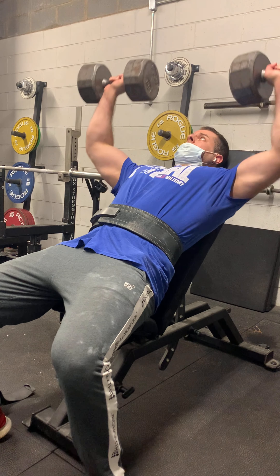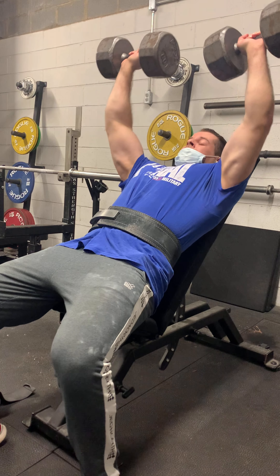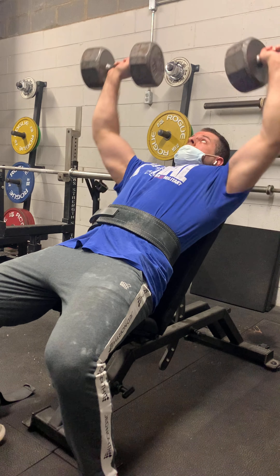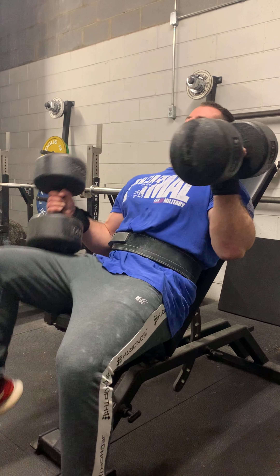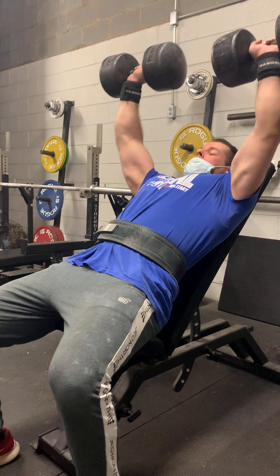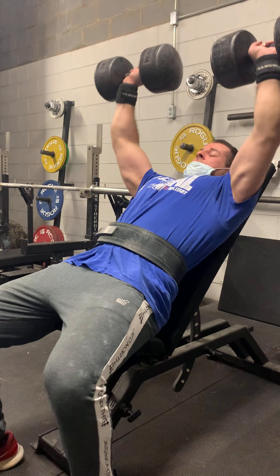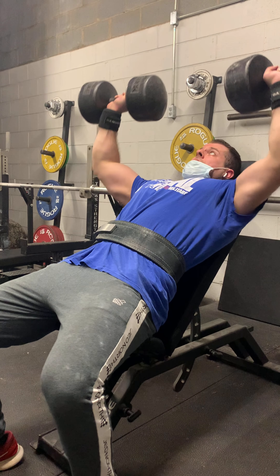Moving on to some incline dumbbells — I think the 80s here. I just do one set to get used to the motor pattern and make sure the incline is where I want it — just a few reps to get used to changing the exercise. And here is my top set: the 110s for eight. I haven't been doing these all that much, just trying to get back into it. I'm fatigued here — I believe my best fresh is the 140s for five.